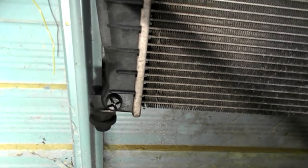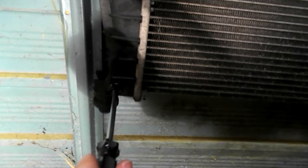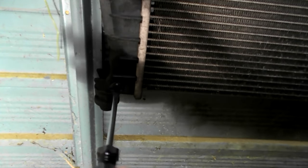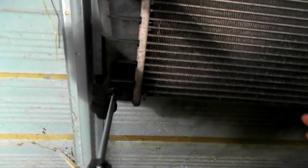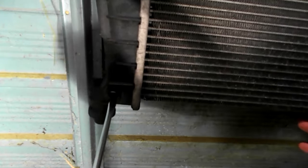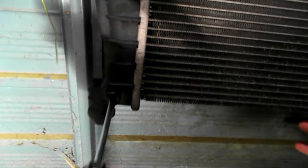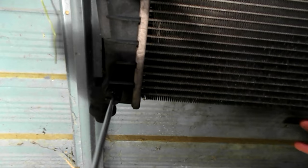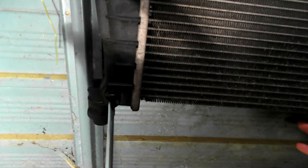Then the valve over here — get your screwdriver. There you go, you start draining your water out.